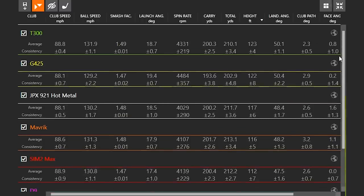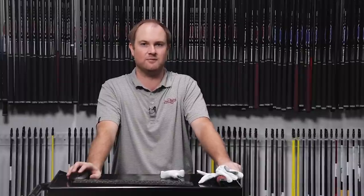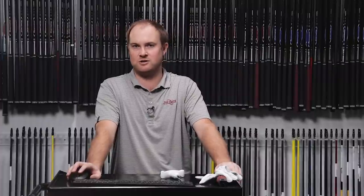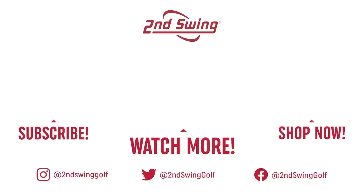Once we take out all the outliers, the numbers get a little bit closer together. This was a really interesting test of seven current game improvement irons — and today we were testing forgiveness, which is very important in your irons. Make sure to come into Second Swing to get fit. If you haven't done so already, please subscribe to our channel. Thanks for watching.